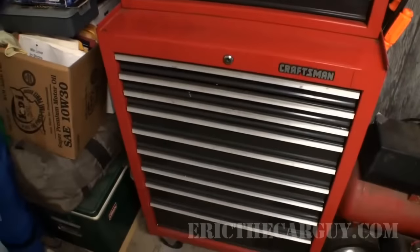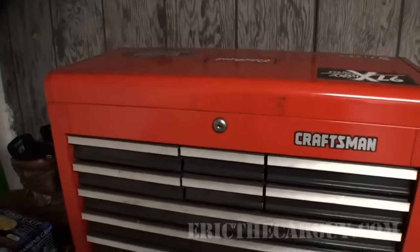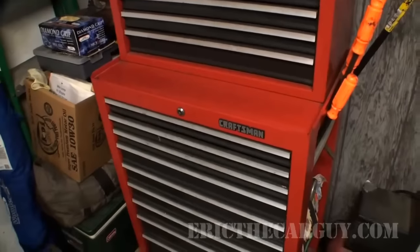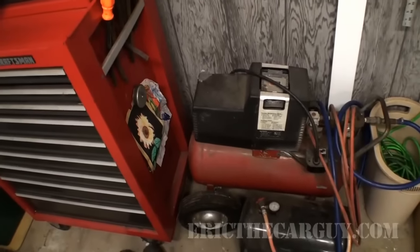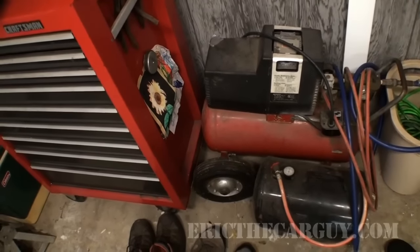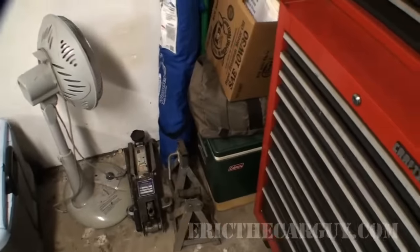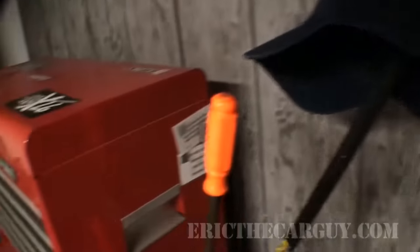Alright, well here it is. It's a Craftsman. This was my very first toolbox that I got upon graduation of mechanics school. So proud to have it, and it was the first toolbox that I used when I started working as a professional technician. Next to it you see an air compressor that my dad gave me. Also an air tank that I've used in the past. Some artwork. Jack stands and a jack. That thing there is a heater that I use sometimes. Pry bars, here's a crowbar — also works as a hat rack.